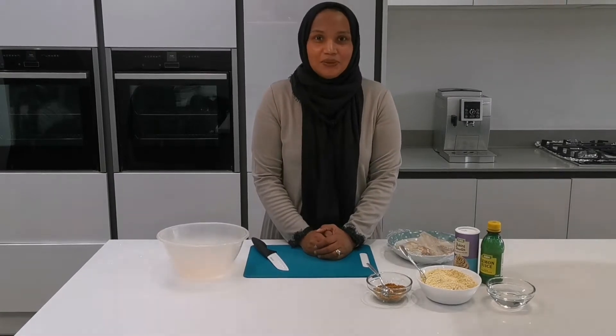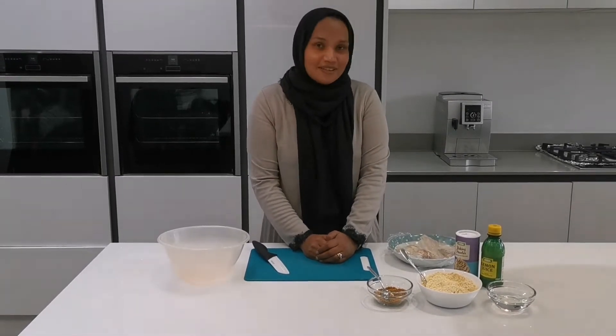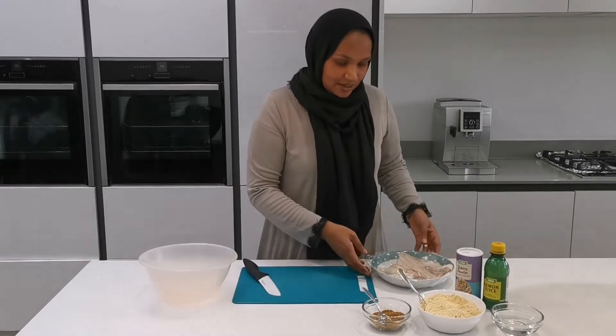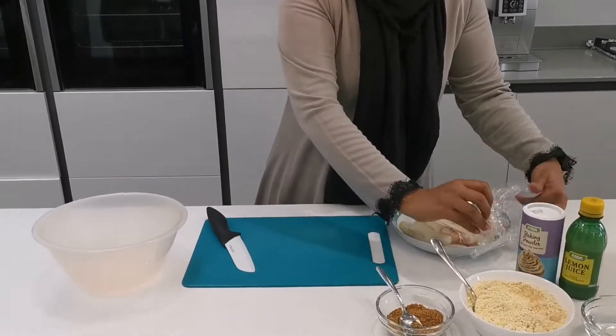Hi and welcome back to my channel. In today's video we are making fish pakora. If you're new to the channel please subscribe and click on that bell icon so you can be notified every time I upload a new video. Let's get started.